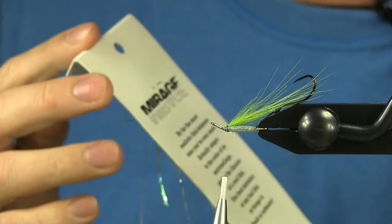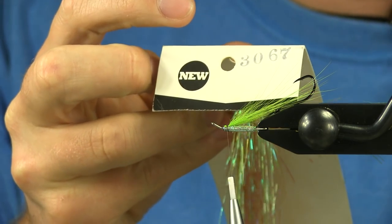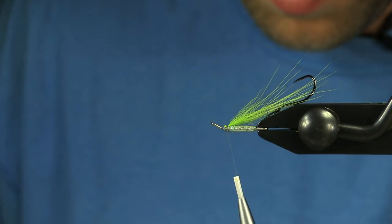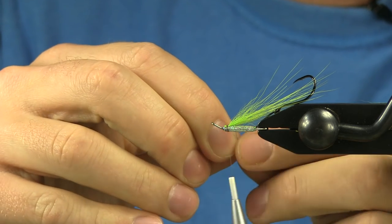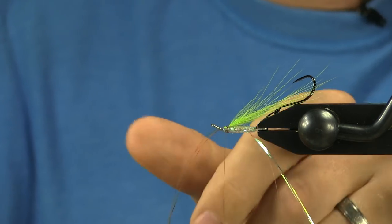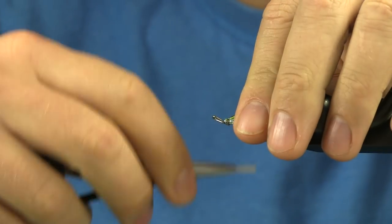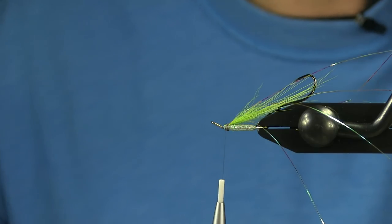For some flash I'm going to use this Mirage Flashabou in the pearl color — I think that's 3067. It's a really fine flashabou and I'm only going to use two to three strands. To get this so it stays on, I'm going to make it into a V shape — put it underneath your thread and bring it back around to the top. One thread wrap to hold it in there, and then you can easily pull this back so it stays on the side and doesn't get caught up in your wing. I'll leave that long for now and trim it when I go into finishing the fly.